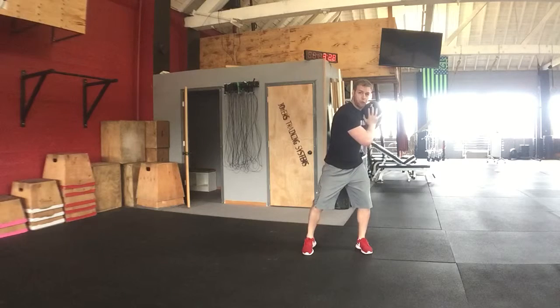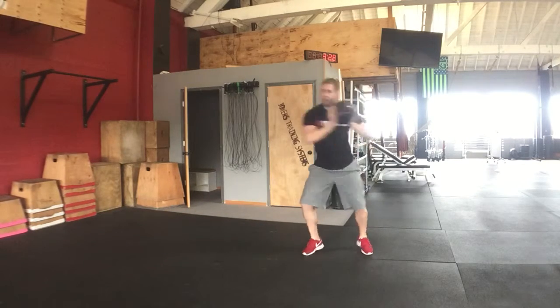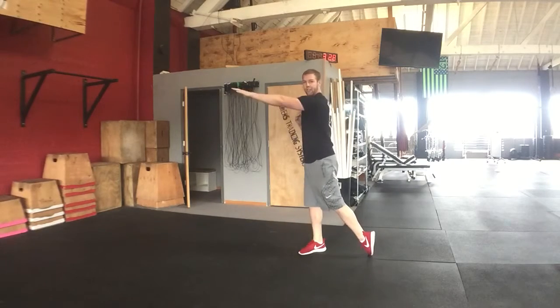From here, use slight rotation by bending in the knees and rotating the hips. Then come through and finish with an explosive punch or throw.